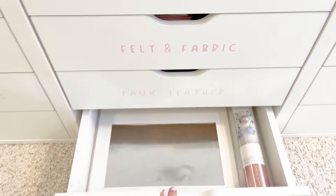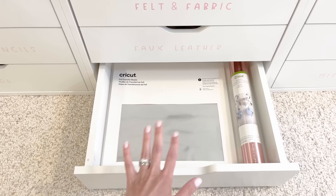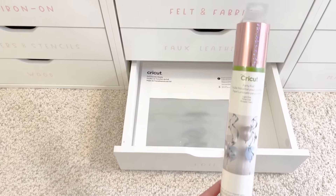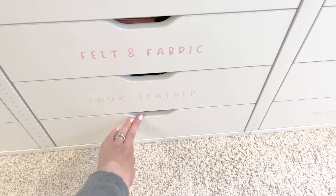Continuing on to foil — some foil transfer sheets that I use with the Cricut, and then some party foil that I was going to use for a birthday party and never did. I've never worked with that, so again I should probably get that out and get inspired with it.